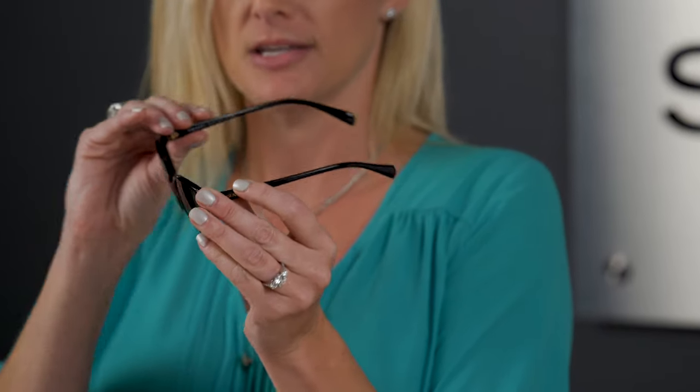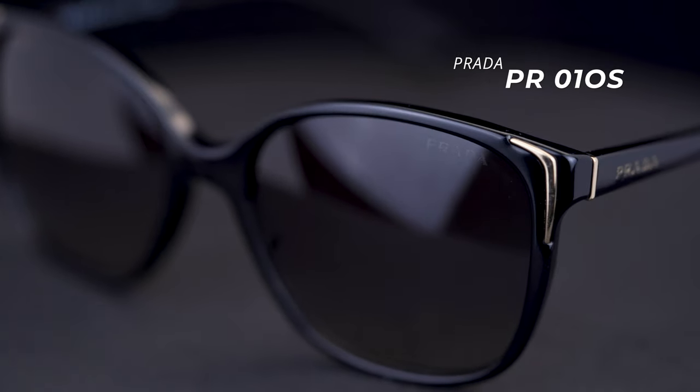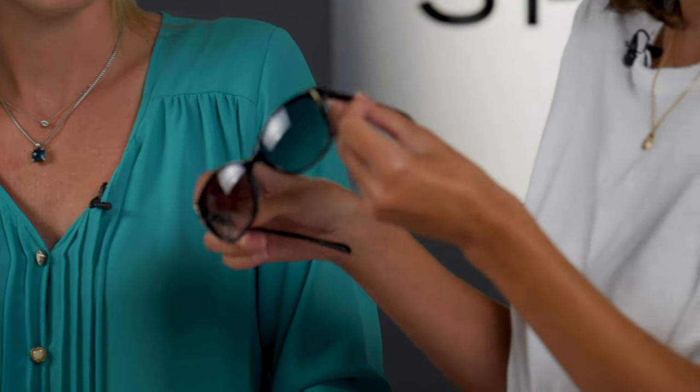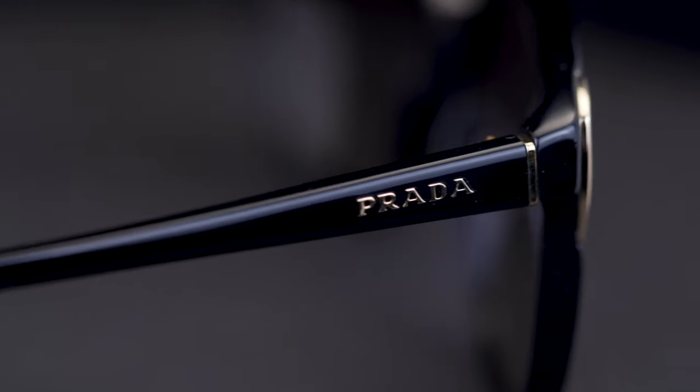So another plastic frame — this one normally has a little bit of metal on the top sides — it's the 010. It's one of their best sellers. Very classic. It has a slight gradient to the lens; it just gets slightly more transparent near the bottom. Really pretty, subtle but still fashionable, and it feels really nice. You also get the beautiful Prada lettering on the temple as well.